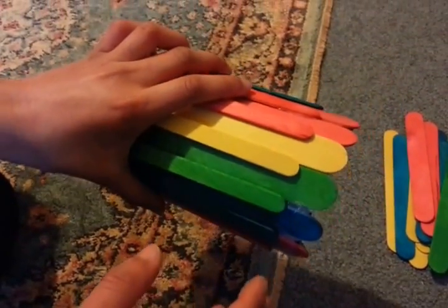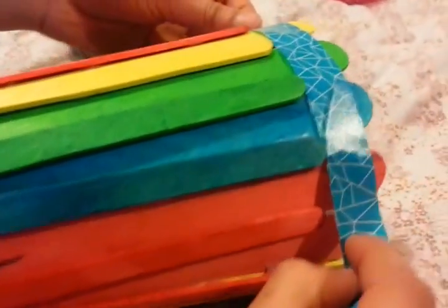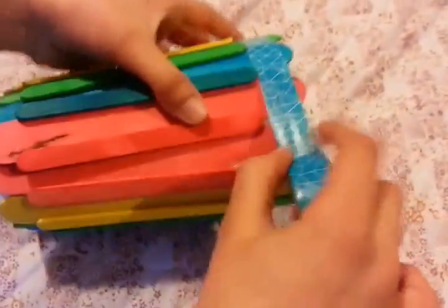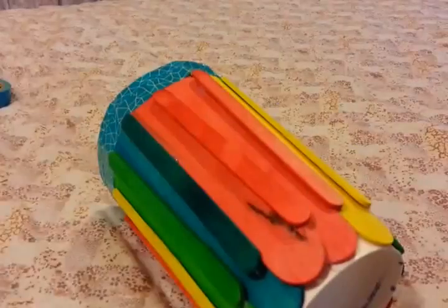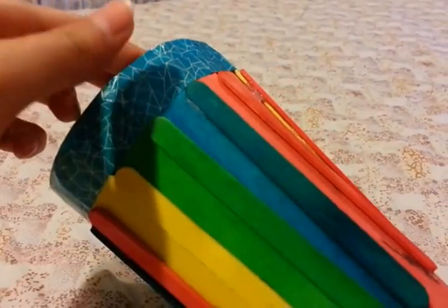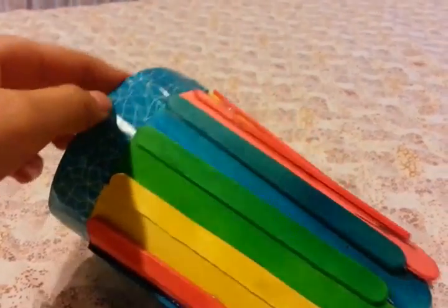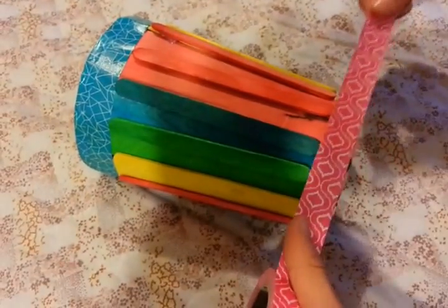Now we'll add the washi tape. We're going to put blue washi tape across the top of ours like this. It looks really fashionable! We've also put a second layer of the blue washi tape around the top. Now we'll do the pink around the bottom.